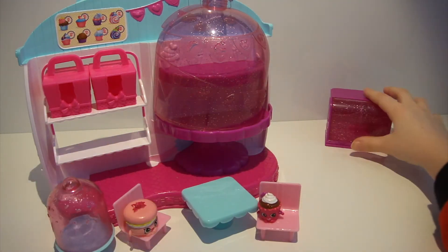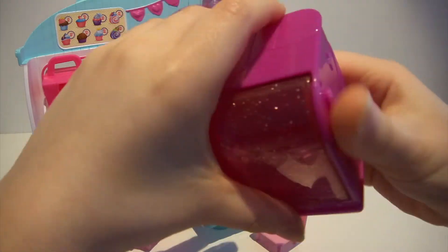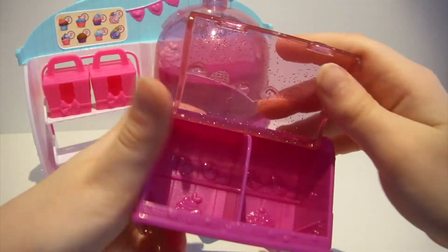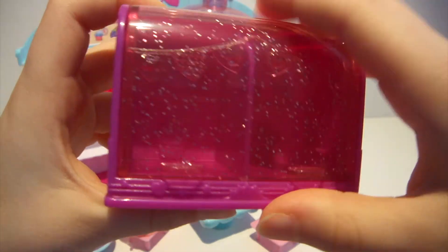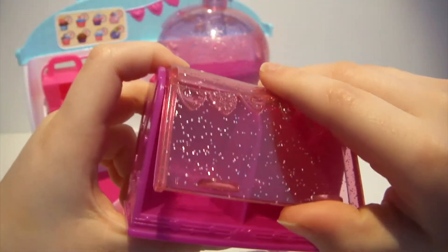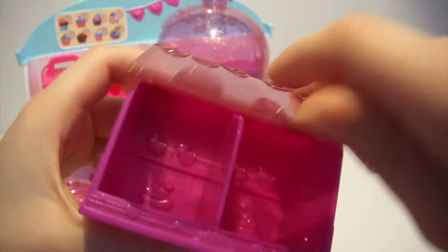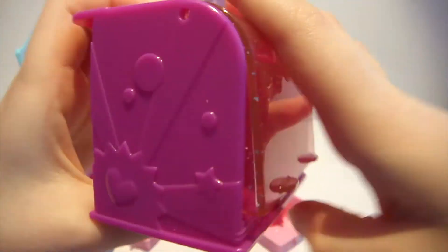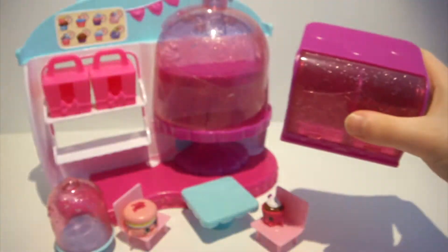Now let's look at this piece — you can display more of your Shopkins on it. It opens and it closes. It is dark pink and glittery, and this part is purple.